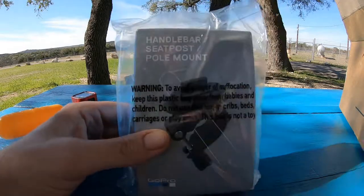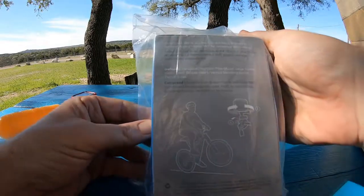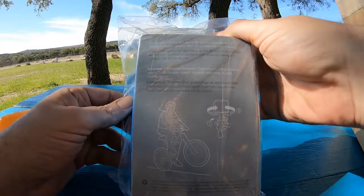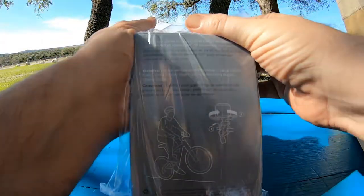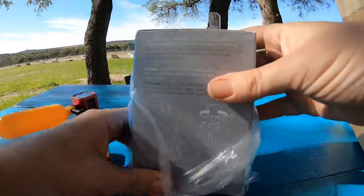We're going to do an unboxing of the GoPro handlebar seat post pole mount for bicycles, and I'm going to use it on my motorcycle. Contents include: seat post pole mount, large rubber insert, small rubber insert, vertical mounting buckle, and thumb screw. It attaches your GoPro to tubes 0.35 to 1.4 inches and rotates 360 degrees for convenience.